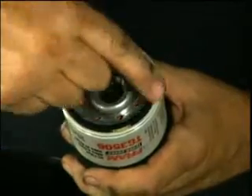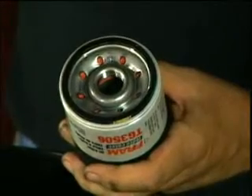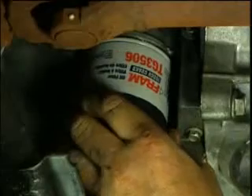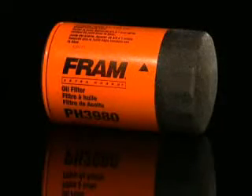Before installing a new Fram oil filter, apply a small amount of clean oil to the gasket. This will help the gasket to seal. Using a clean dry cloth, clean the mounting base and carefully inspect it for any cracking, thread wear, or damage. Install the new filter by hand, tightening it until it's snug. Then turn it an additional three-quarters to one full turn to seal it. Fram oil filters are equipped with Sure Grip, eliminating the need for a filter wrench.